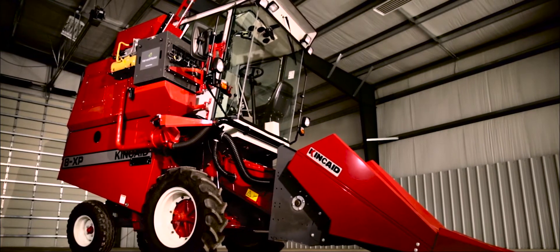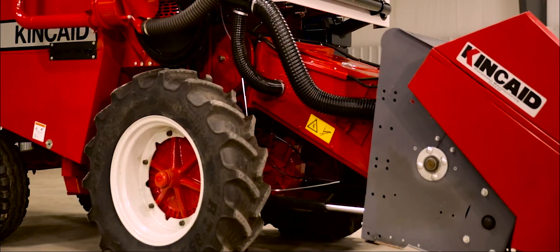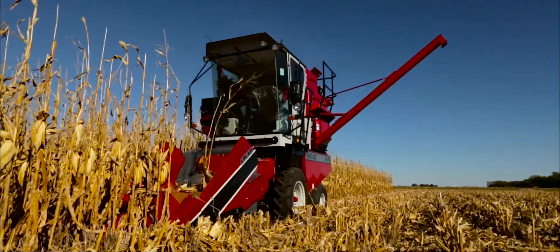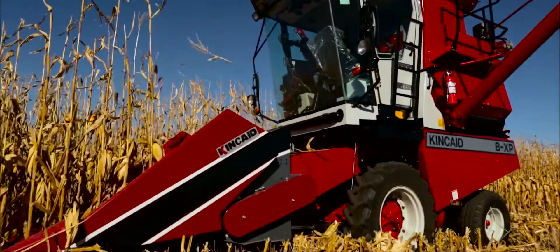It can be equipped with a 1.5, 2.0, or 2.3 meter grain table, two-row all-crop heads for sunflowers, sorghum, soybeans, or with a standard corn head.